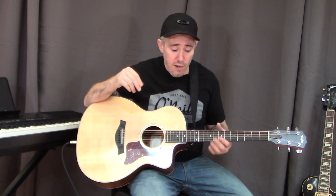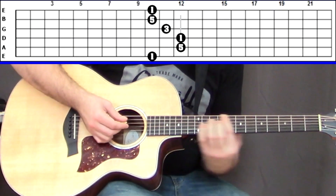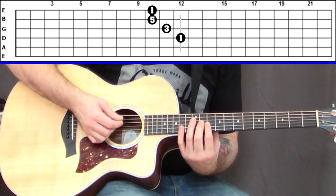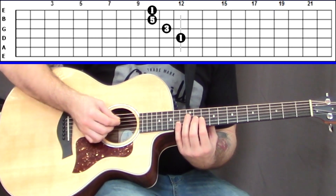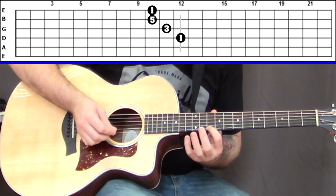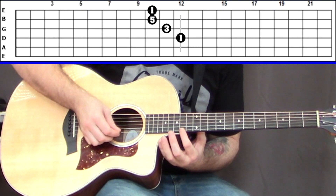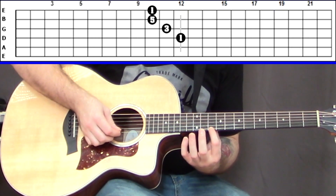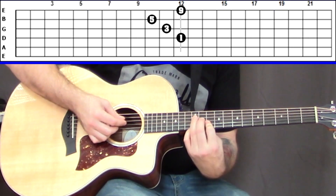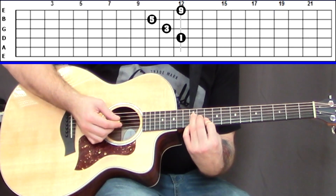Let's play a D add nine. Start with D major in the E shape, just the high four strings. The nine and the two are the same thing — the two is one whole step lower than the three, and one whole step higher than the one. So anywhere you have a one, you can add the nine nearby. We call it nine instead of two because it's not a sus chord — we're keeping the third in there.